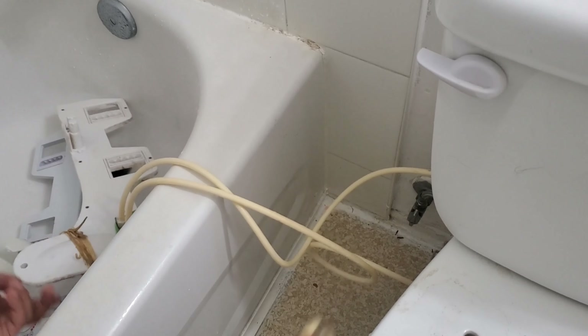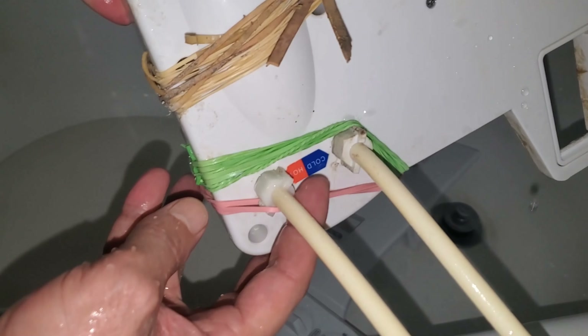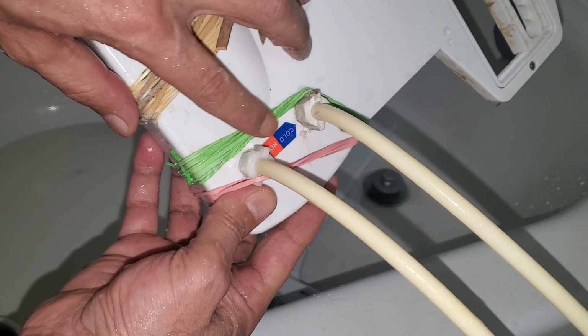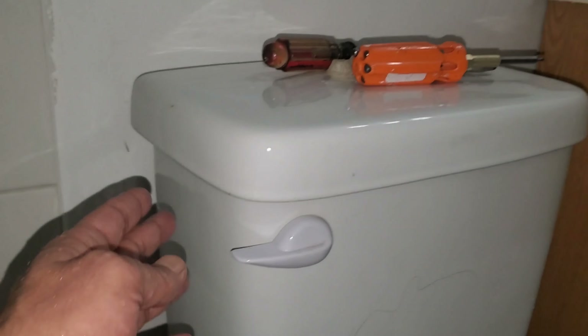To connect this one here — it's optional whether you want to use hot and cold water or just cold. But this model has hot and cold. To connect it — I already had it connected, so I'll just show you. You can connect directly from the tank or the toilet, and these are the accessories that come with this.